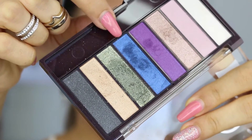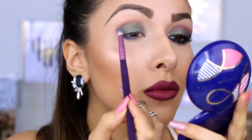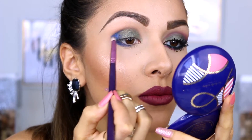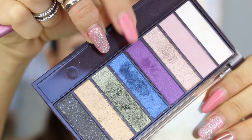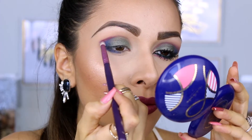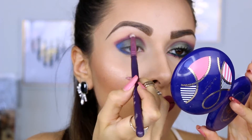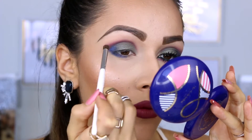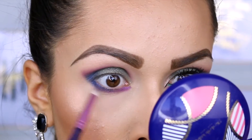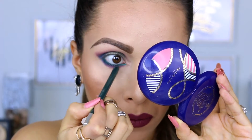Now I'm taking this blue shade on the palette and applying it in the outer V to smoke out the look. Next I'm going to go ahead and apply this purple color above those two colors — right above the blue and the green. I'm also going to apply some more of that purple shade in my inner corners. Now I'm going to go ahead and apply this green eye pencil by Urban Decay in my waterline.